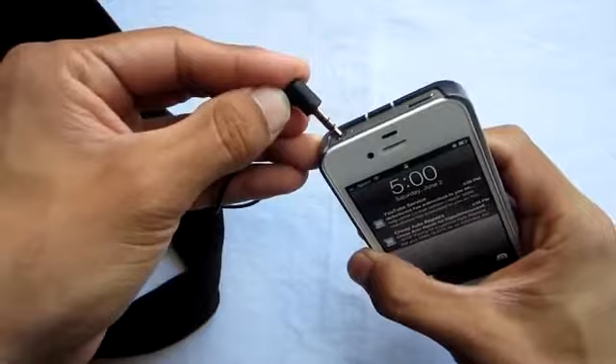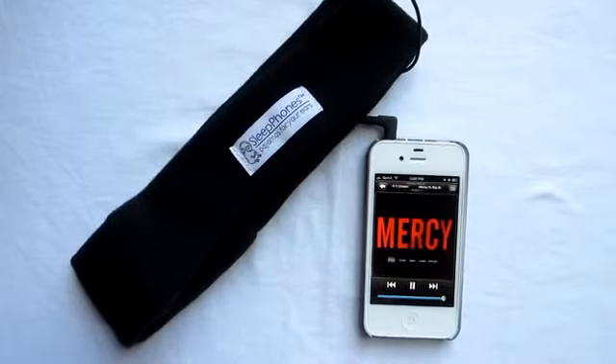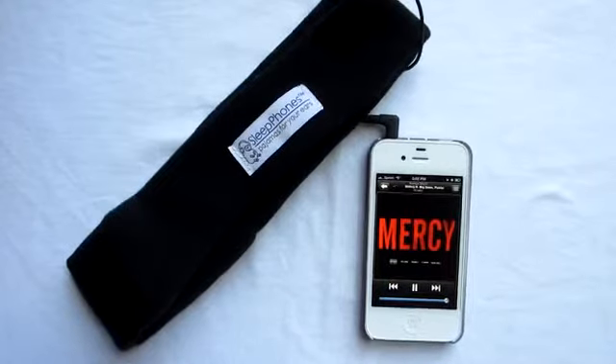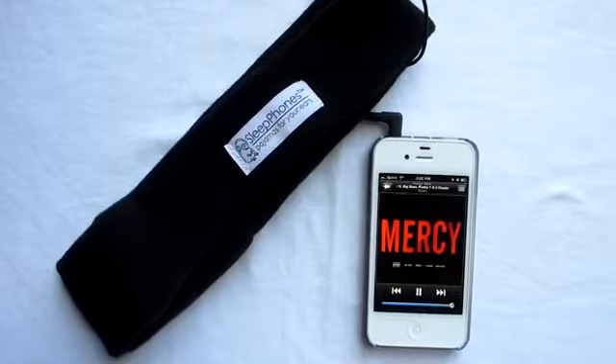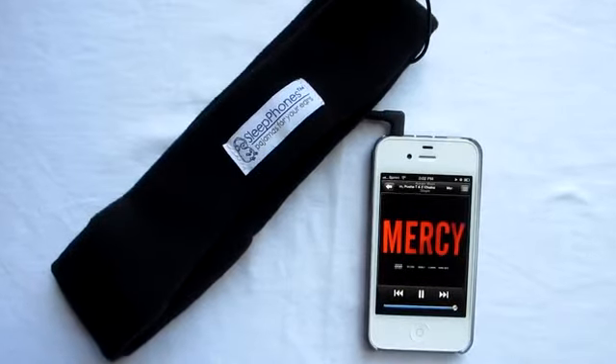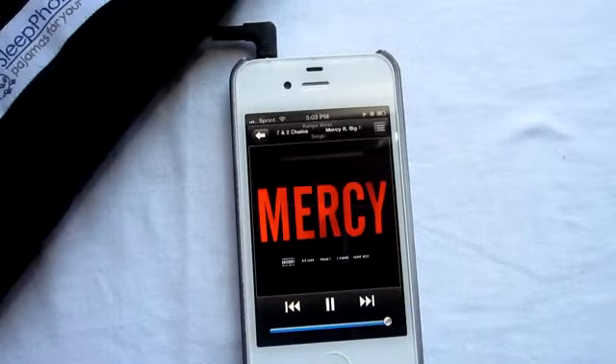Overall, I believe the Sleep Phones are a great product to pick up if you love listening to music while you sleep, or even if you don't, you can give it as a gift to someone. The only problem is the price point, but you can always pick it up on Amazon for cheaper — I'll try to leave that link in the comment section below.